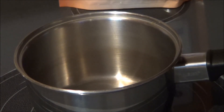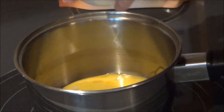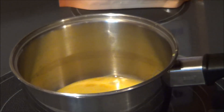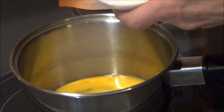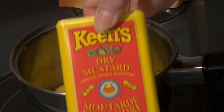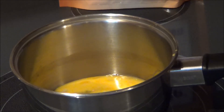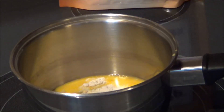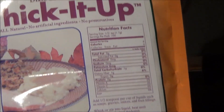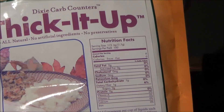Now we're going to make our mustard sauce to put on the corned beef. I have one egg that's been beaten. I have two tablespoons of xylitol and half a teaspoon of mustard powder — it's a dry mustard — and then I'm going to add a teaspoon of Thick It Up, which is a thickener. I bought this online from Dixie Carb Counters, and there are zero net carbs in it and you don't need very much for thickening.